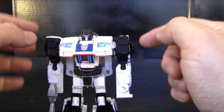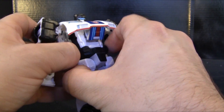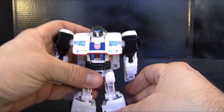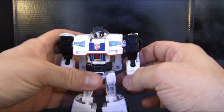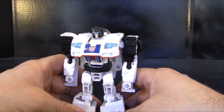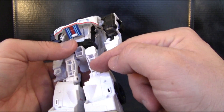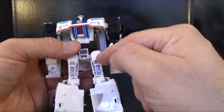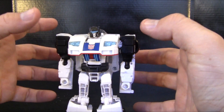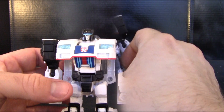One last thing about his robot mode: he does have some remold options if you were to twist his legs all the way around. He actually reminds me of a female Go-Bots renegade character who has feet shaped similarly. If you were to remold the feet a little bit and get a knee joint, you could probably remold him into a different character — and I would probably pick up that figure. Anyway, there's not really much else to say about his robot mode so let's get him into his vehicle mode.